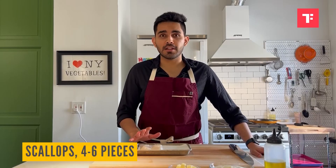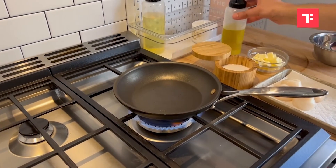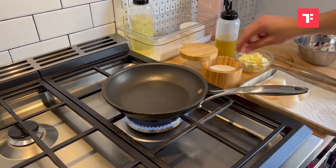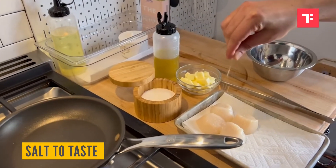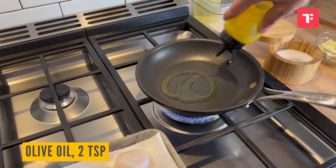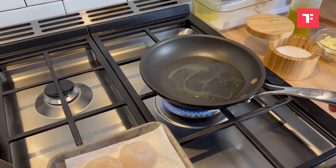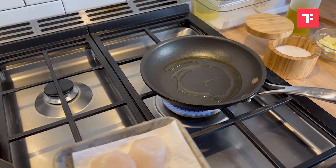We're going to start cooking the scallops, because that's exactly how long it takes to cook all these beautiful scallops. See how beautifully they're getting color. I love these beautiful scallops.